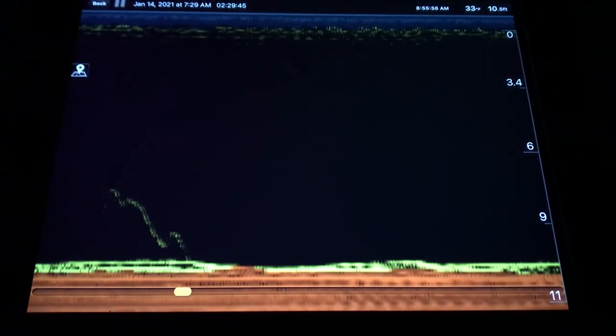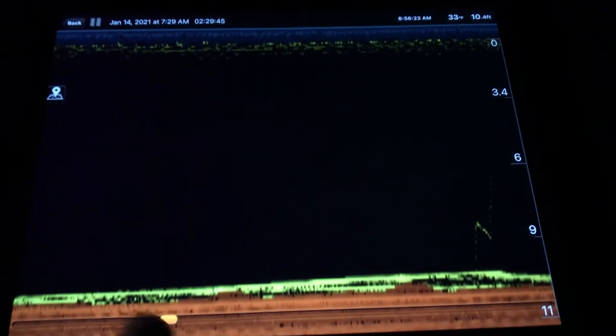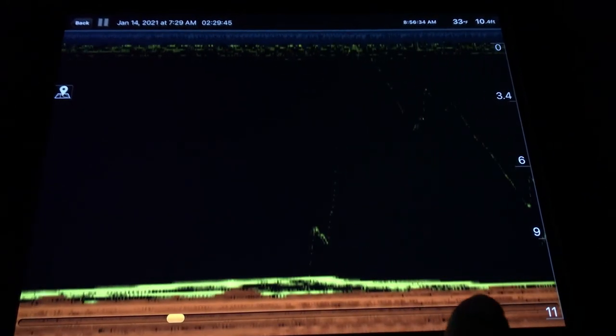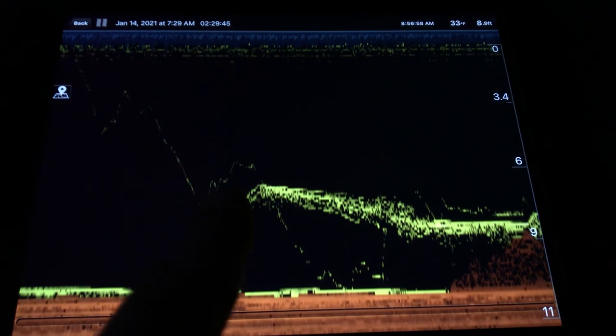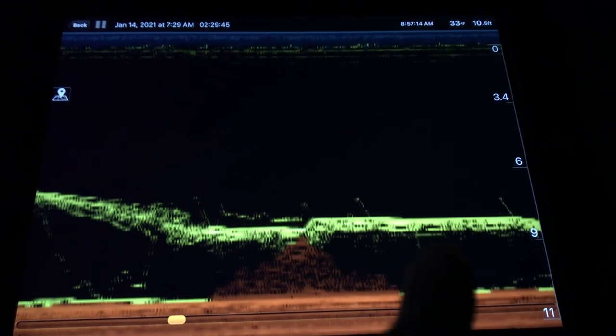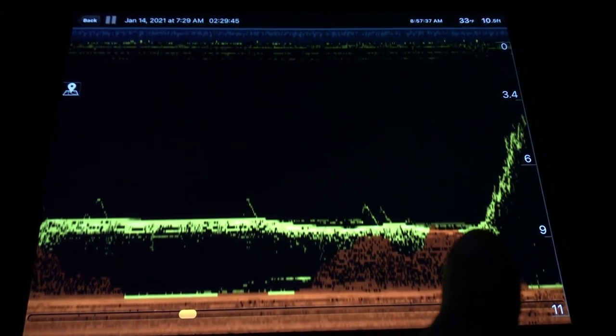Even though I missed the pike he bent my hook out — it was still a very fun fight. You can see I'm just jigging the very bottom now. Sometimes I just keep my minnow at the bottom without moving it. But then I noticed this pike, so I bring my jig up right away to him and I'm just jigging in that column where he's at, and boom — this is where I hooked up with him.